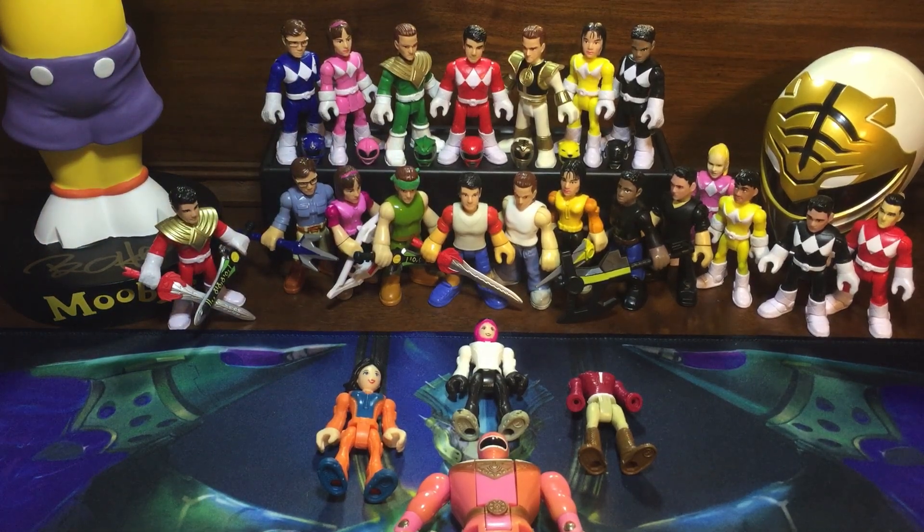All right guys, how's everyone doing? Another custom Imaginext video for you today — just one figure. I know I've been doing multiple figures, but with these civilian Rangers, sometimes all it entails makes for a pretty lengthy video in and of itself. I've been doing these in order, so I don't know which ones you've seen. Hopefully you've seen all the Rangers on display — yeah, the collection is looking really good as you can see.